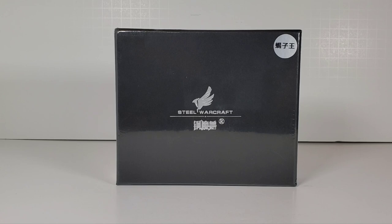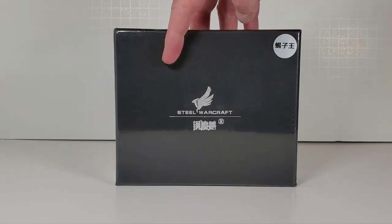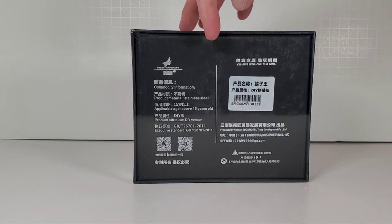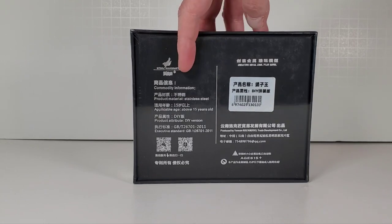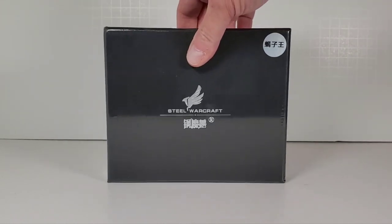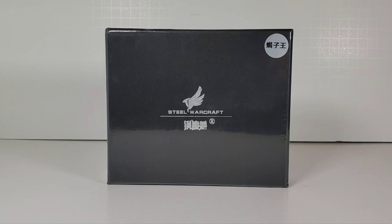Hey everybody, today we're going to take a look at this really cool metal model. It's all steel and it's actually going to be a scorpion when it's all done. Most of the text on here is in Chinese so I don't know what any of it says. I found this on Amazon — they're not cheap, it was about $76, but it's got a little bit of weight to it and it's a really cool looking model.